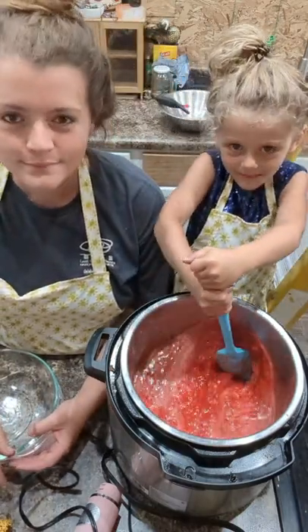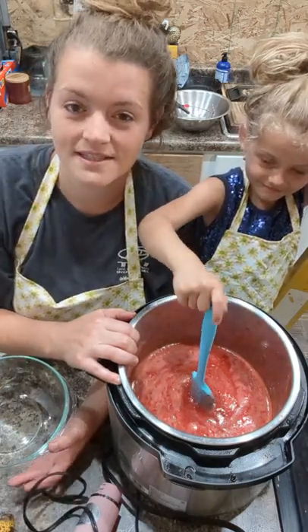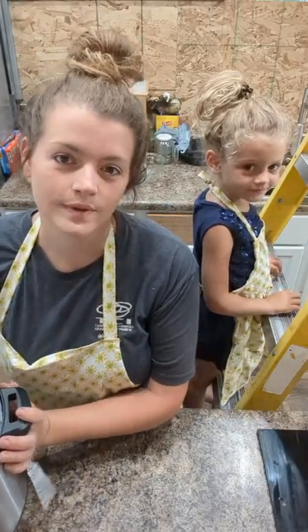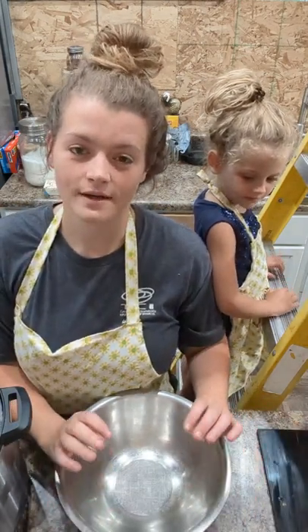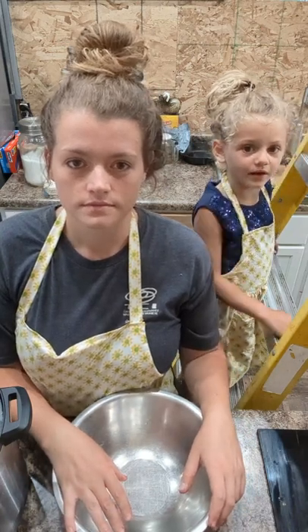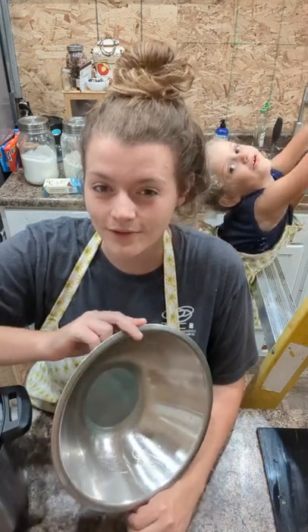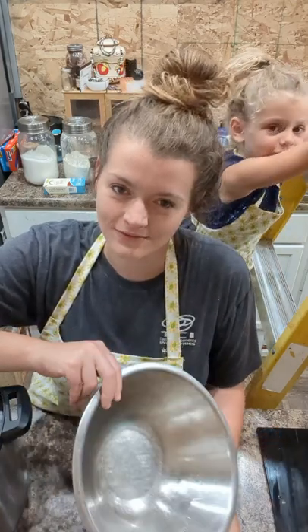We're gonna let this go on high until it comes to a rolling boil, and then we're gonna turn it down to low and let it simmer for 20 minutes. Now let's move on to the banana bread. We're gonna be making two batches today — one full loaf and four pints to put in the cabinet for my husband to eat for later.